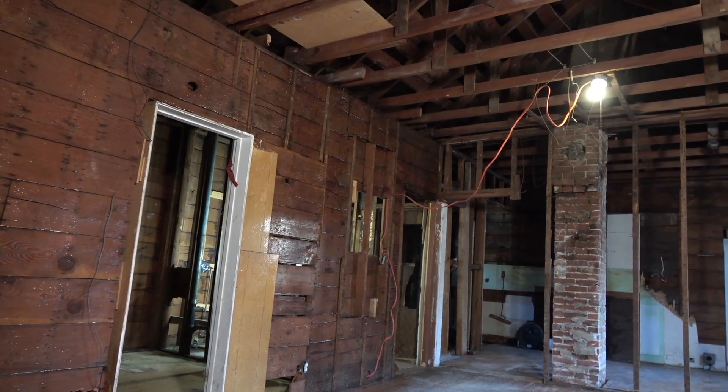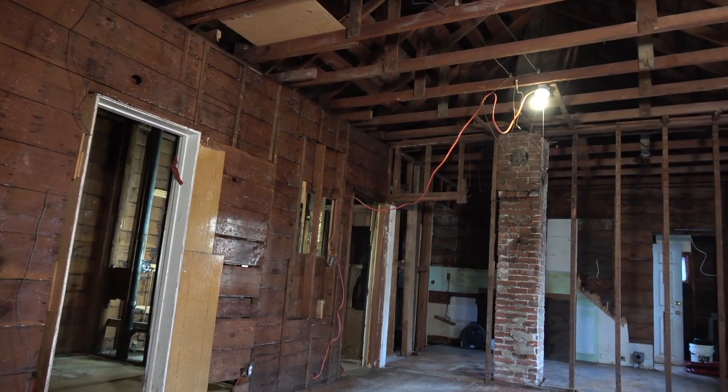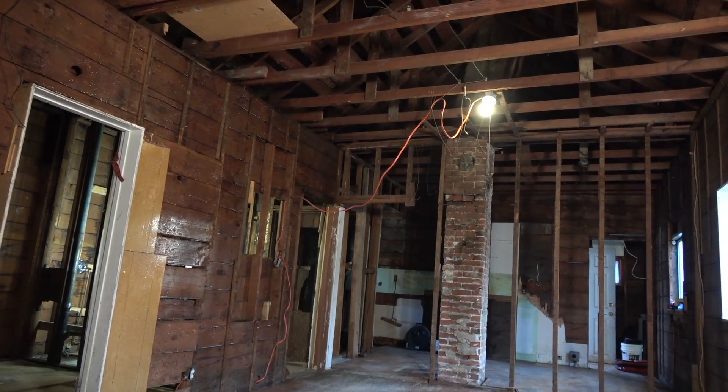Here we are on the same site. It's hard to believe. All the work has been finished and you can see the level of cleanliness that's required in order to pass final inspection.